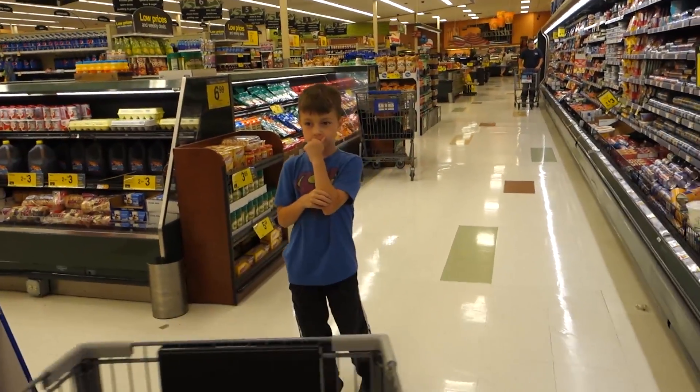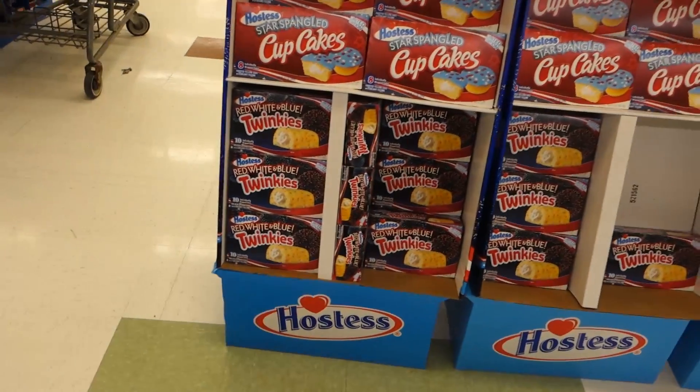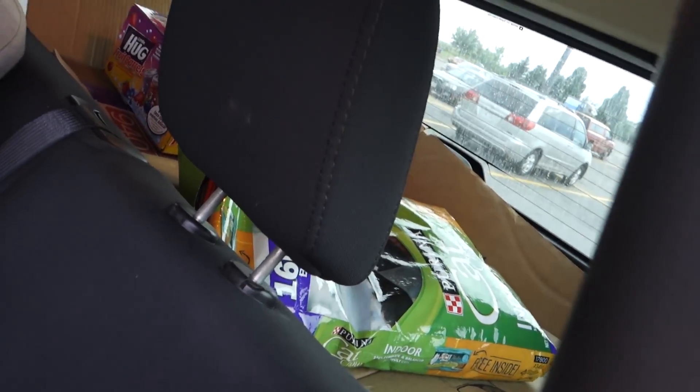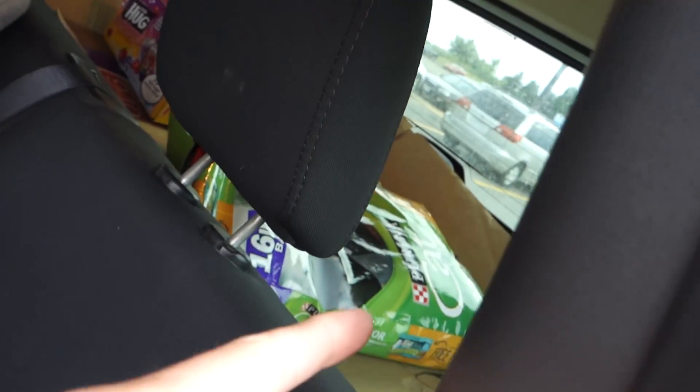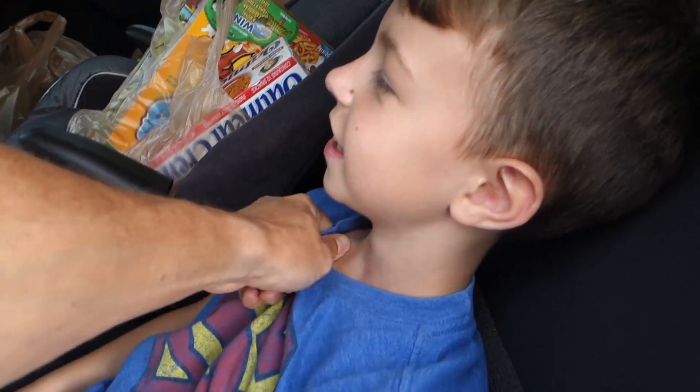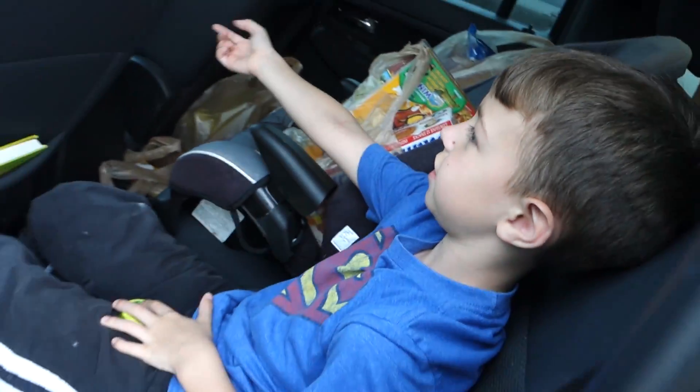We still have cottage cheese. Twinkies all packed. I made a bonehead mistake — I put all the cardboard in the back to go to recycling and forgot to drop it off. To drop it off it's way out of the way, so I just went grocery shopping and had no place to put anything. Had to put it over there. Thankfully it's just us in here.